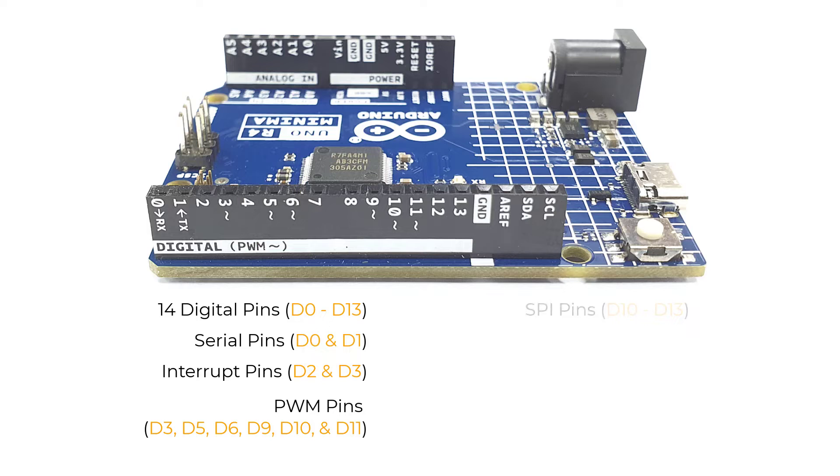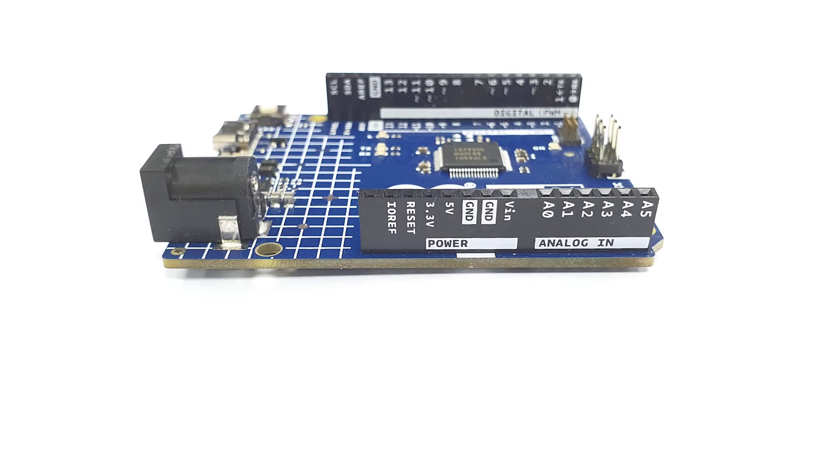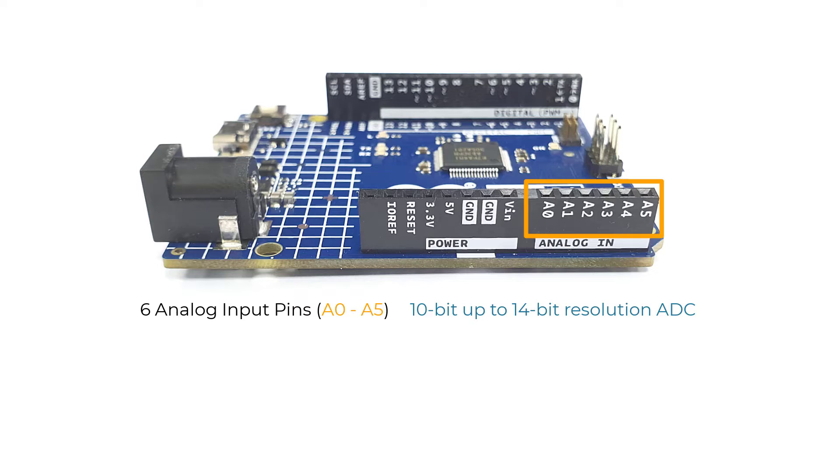The board also supports SPI, or serial peripheral interface, via D10 to D13, for communicating with peripheral devices over short distances. D13 is connected to the board's built-in LED. The Uno R4 Minima has one I2C bus marked with pins SDA and SCL, useful for communicating with compatible devices like an I2C LCD display. On the other side, it offers six analog input pins, A0 to A5, each capable of reading data from analog sensors up to 14-bit resolution.